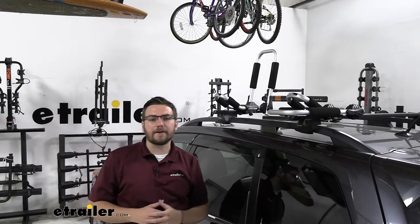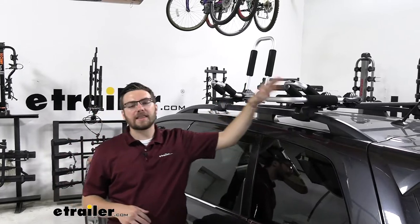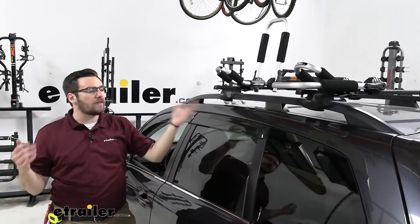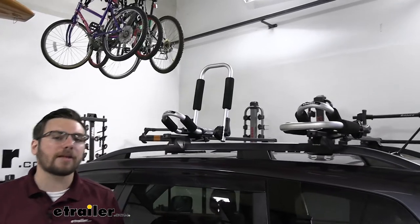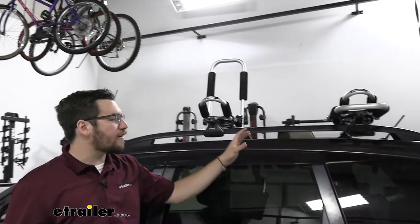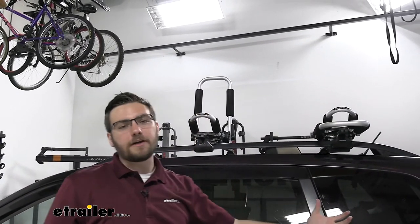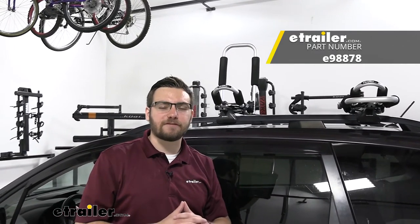I think the eTrailer kayak carrier is going to be great, especially if you are just starting to get into kayaking. You are getting a lot of those great premium features. The biggest takeaway for me though — if you find yourself using this a lot on weekends and you're getting worried about security, I might recommend going up to the Yakima J-Lo, which has a locking core. However, it definitely doesn't take any time at all to remove these from our roof rack, put them in the vehicle, and have them nice and secure. I think that about does it for our look at the eTrailer kayak carrier with tie downs on our 2015 Subaru Forester. I'm Bobby, thank you for watching.